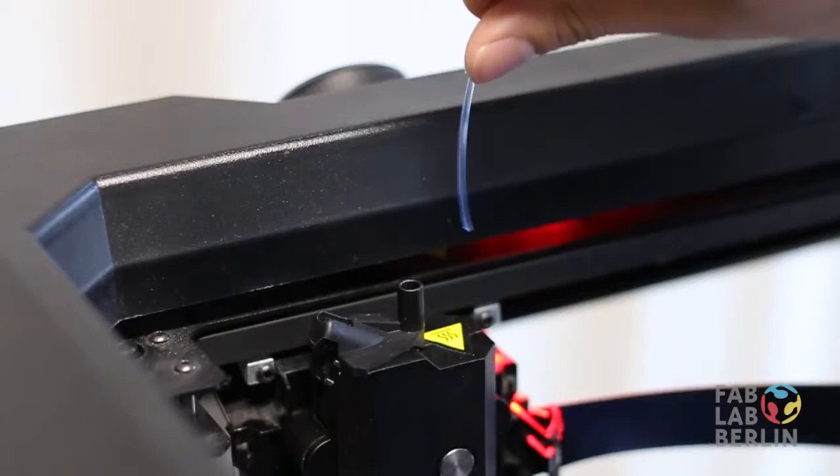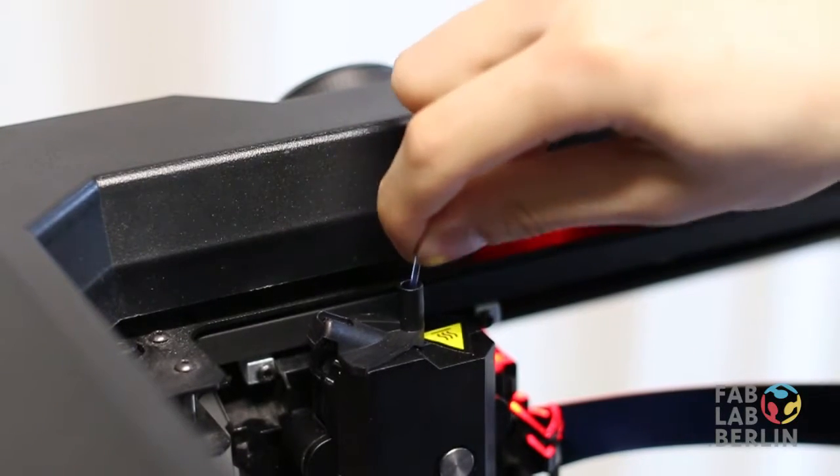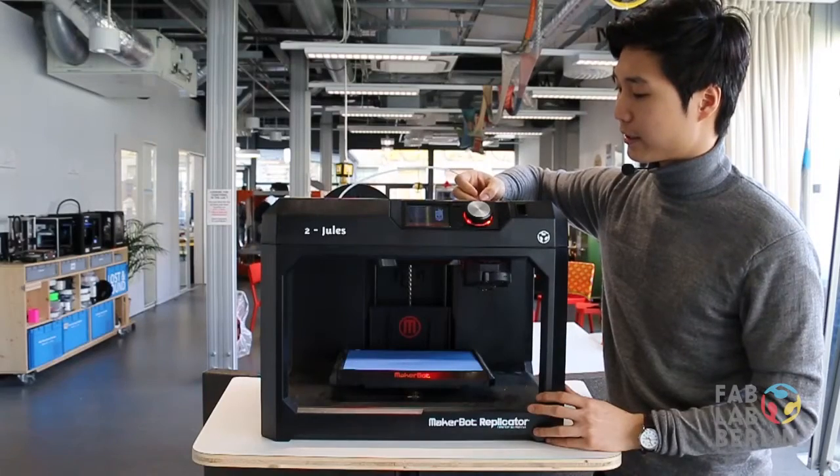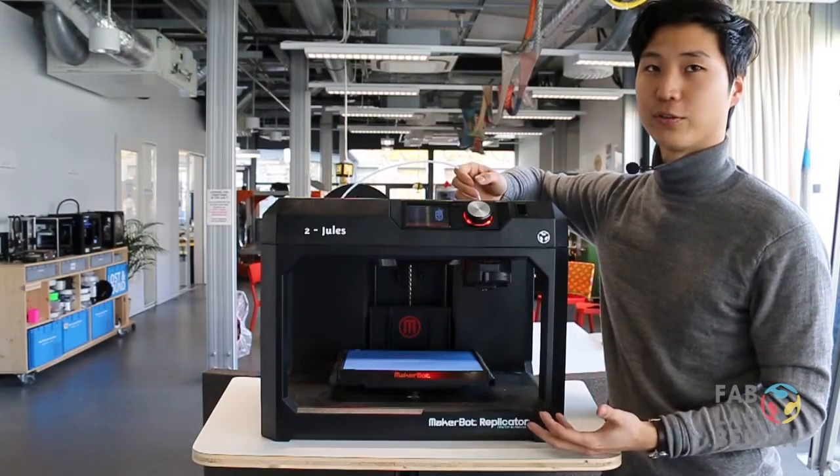Put the filament through the white tubing here. Once everything is set up, just push the filament through into the nozzle.